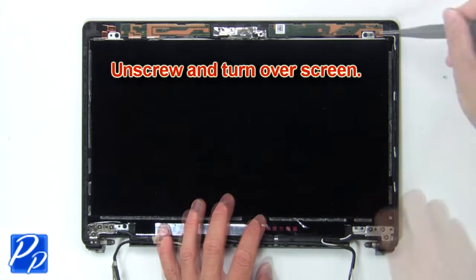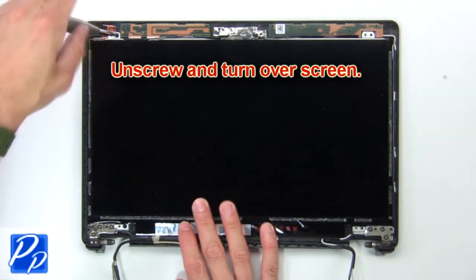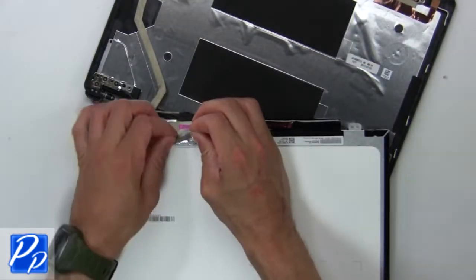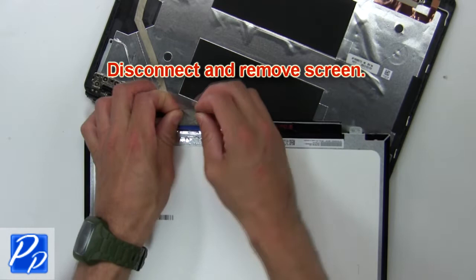Next unscrew and turn over screen. Then disconnect and remove screen.